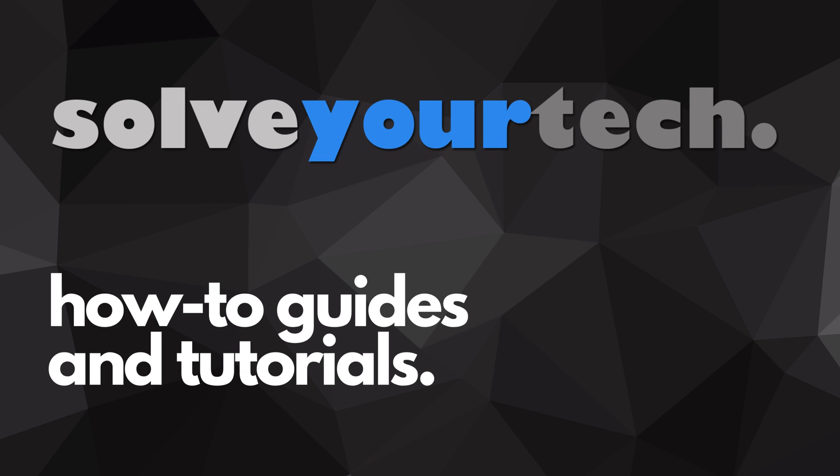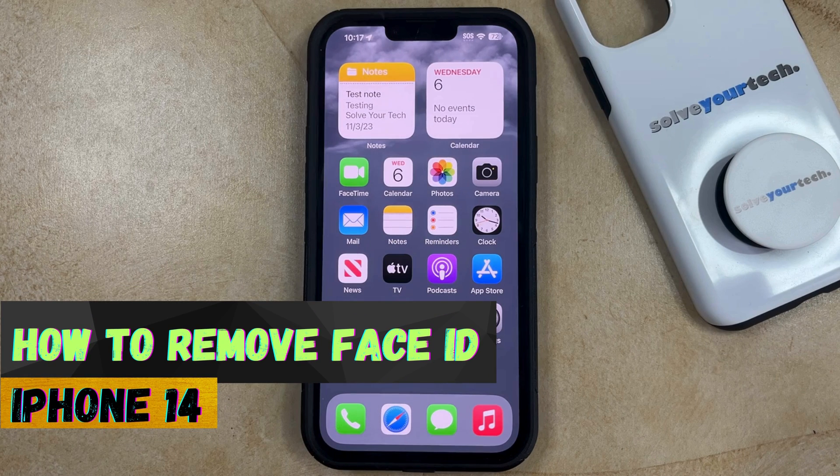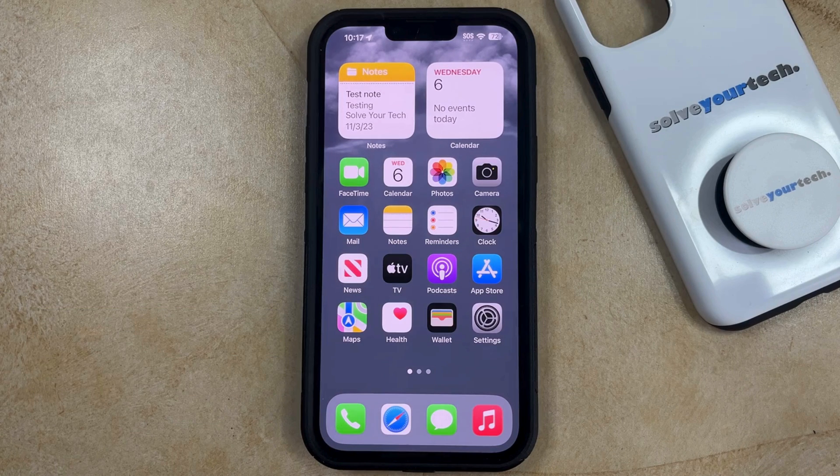SolveYourTech.com, your source for how-to guides and tutorials. Welcome to our video about how to remove Face ID on iPhone 14. If this guide helps you out, then please consider subscribing and liking this video.